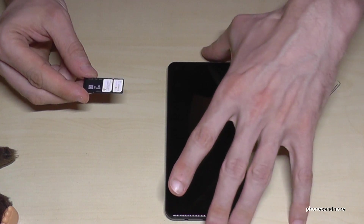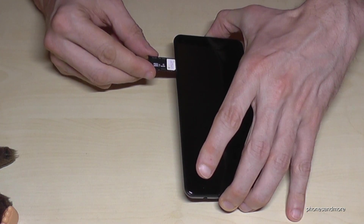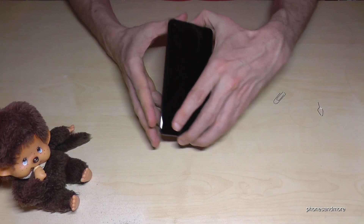Once you're finished with your setup, put the tray back into the phone like this — slowly, so nothing jumps out. And it's done.